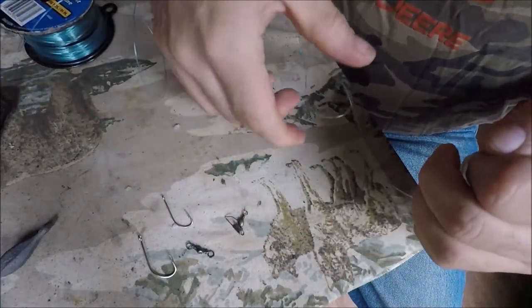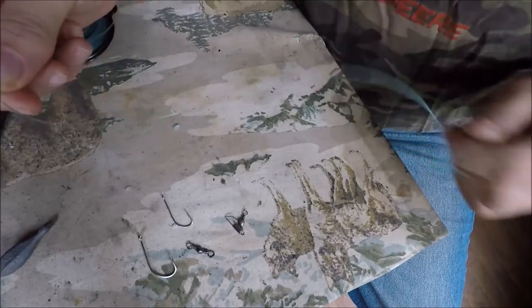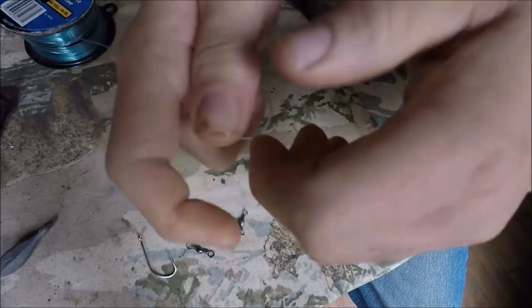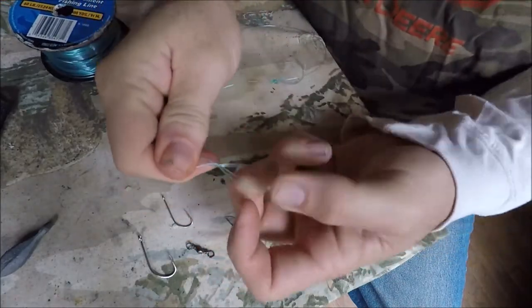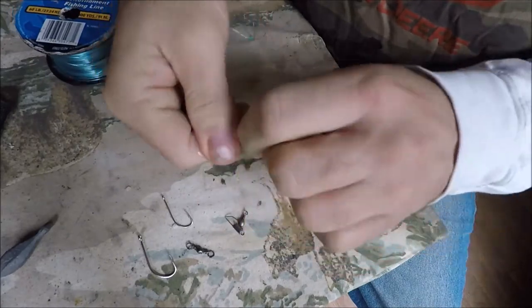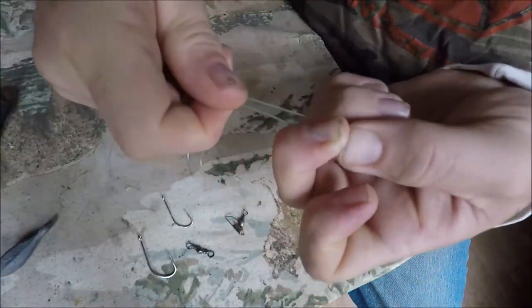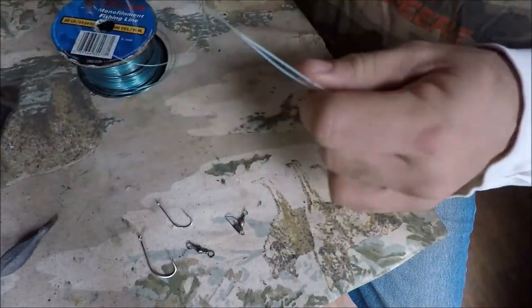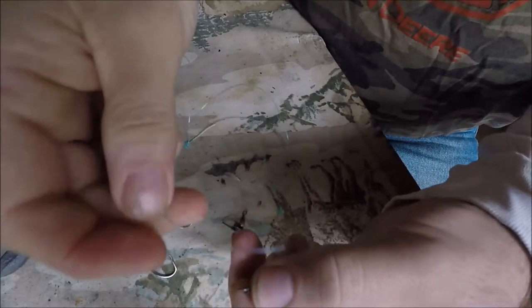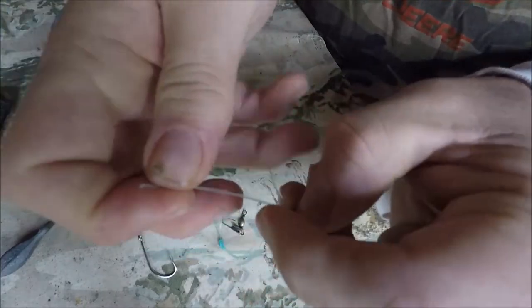It'll pull tight and won't go anywhere. Then make another loop right down at the bottom — not too far down, about like that. Give it enough line so you can put the hook through. Grab the loop and run it once, twice around that loop, then push the main loop through the connecting loop. Give yourself as much line as you can with this loop so you can put the hook and float in between there.